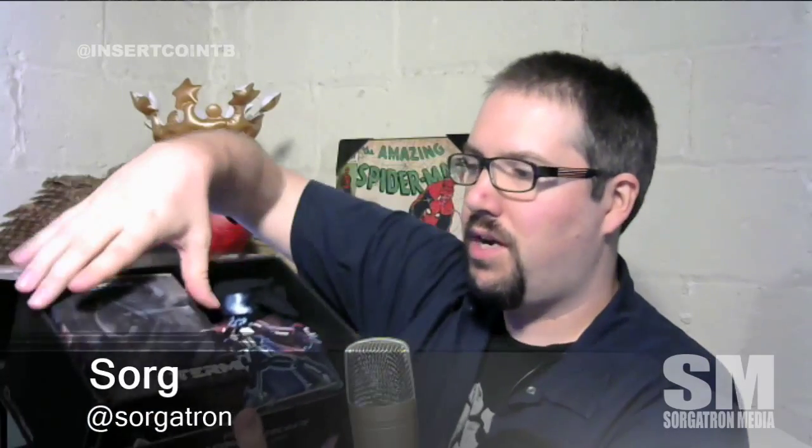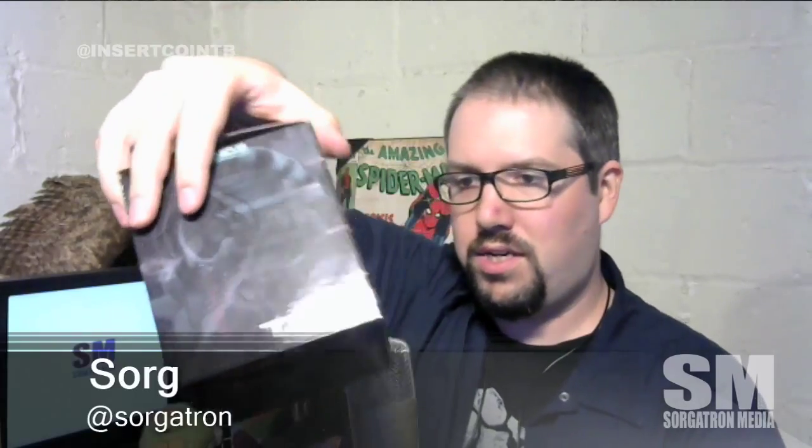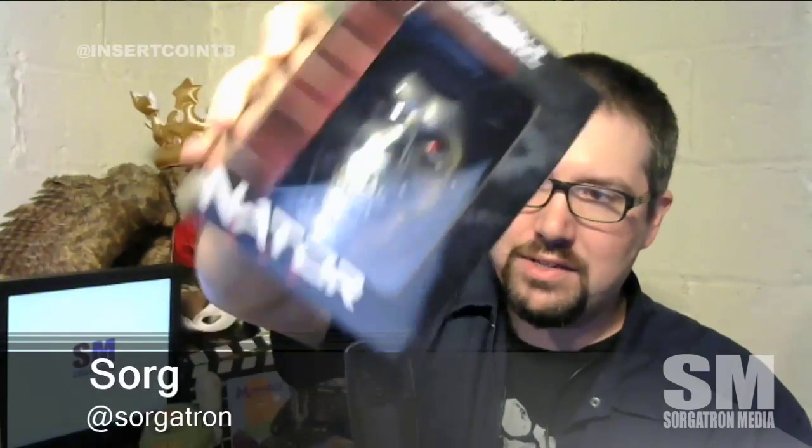Right away we can see a Terminator Genisys item — I think it comes out this week or next. It's a nice Terminator Genisys head, a Loot Crate exclusive half-scale endo skull. Check that out — that's going to look really awesome next to the other fun toys I've been getting.